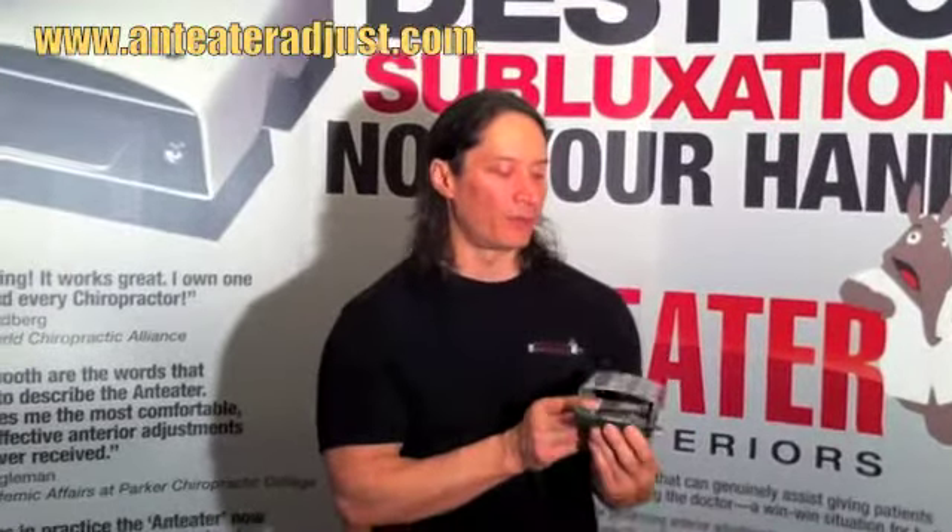Along with the very efficient design of giving the patient a thorough adjustment with less force needed and no harm to the doctor's hand, the other wonderful benefit is instant feedback knowing whether you got that spine to audible or not. Buy one today.